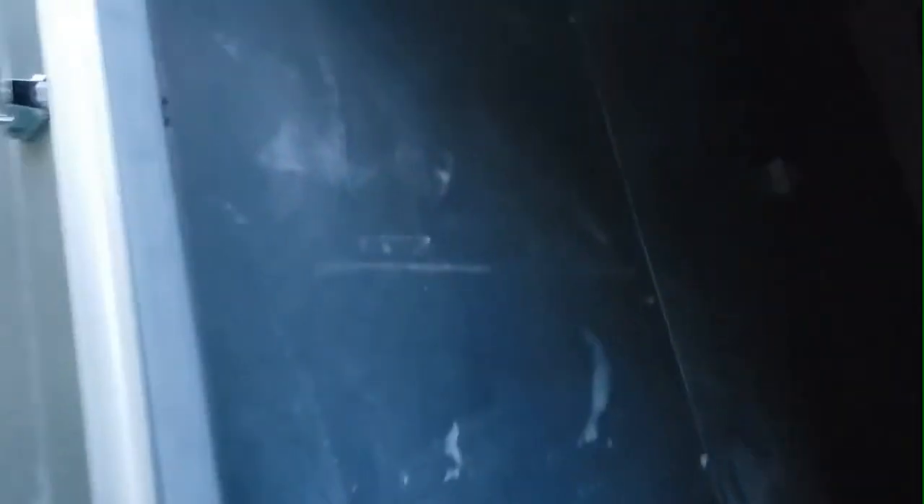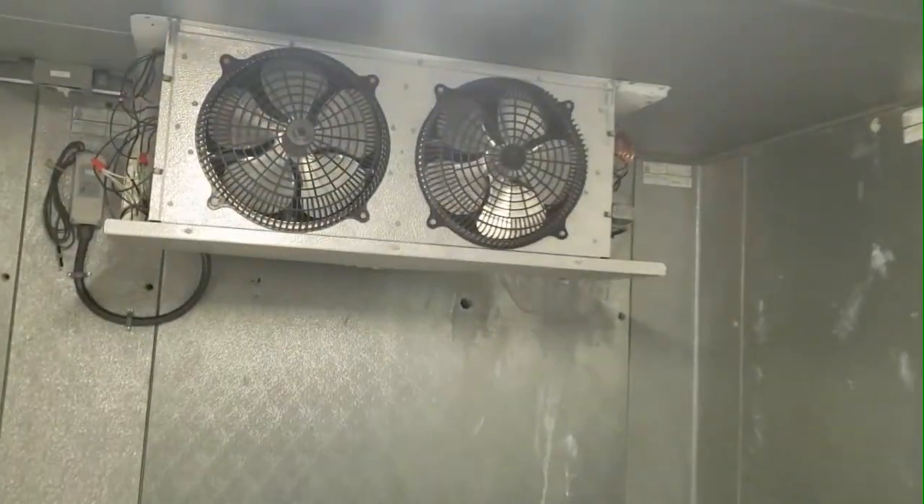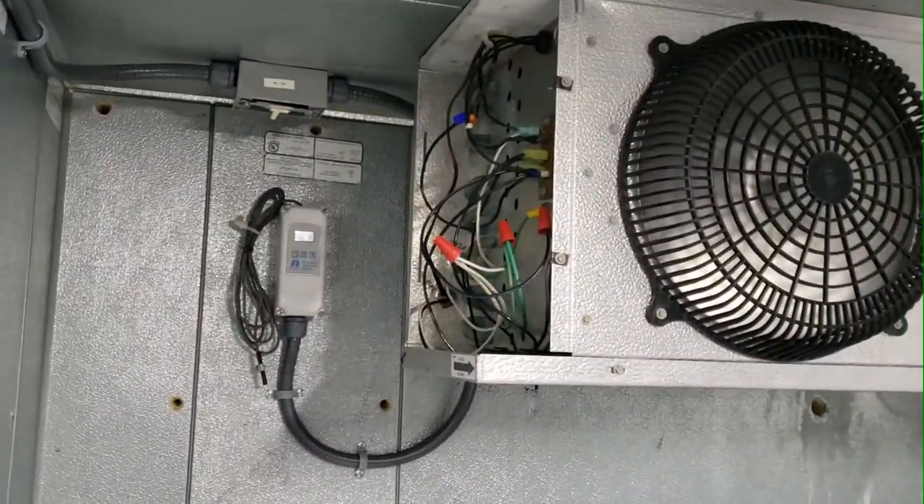Getting the electrical going — we got the main breaker put up on the unit and tested our lights to make sure they fire up, and they do. Then we walked over and turned our disconnect switch on to make sure that the evaporator unit fires up and the fans come up right. If you listen, the solenoid will click on — and we're in good shape.